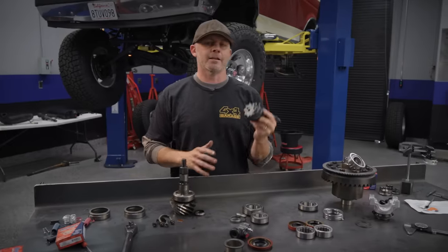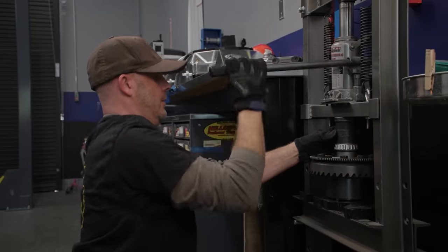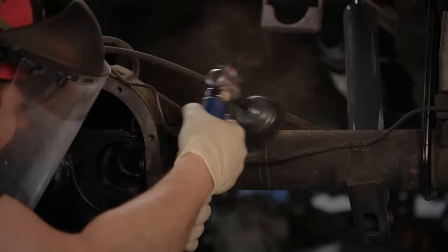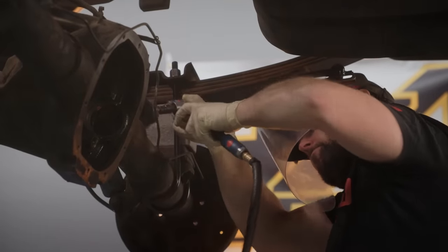We've got our 4.88 ring and pinion we're going to set up. When we get the pinion depth all set, we're going to press the bearings onto the new Eaton True Trak, get our backlash and everything all dialed in, run a pattern, and hopefully we're good to go. Time to get our stuff in gear and get to regearing.